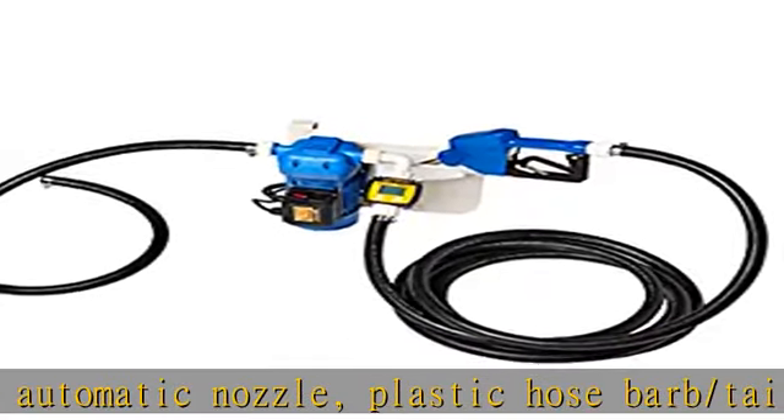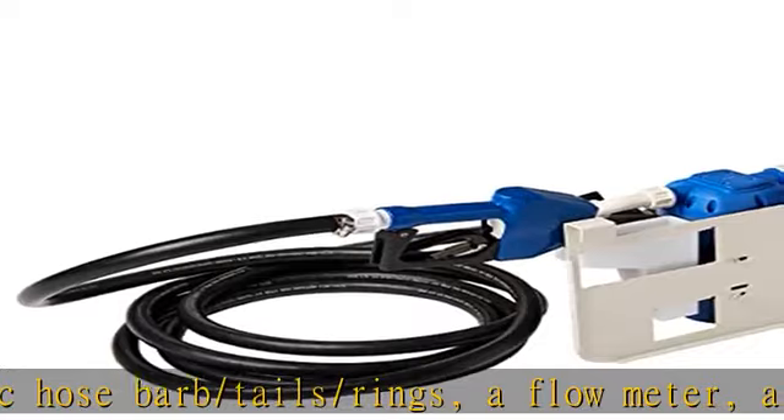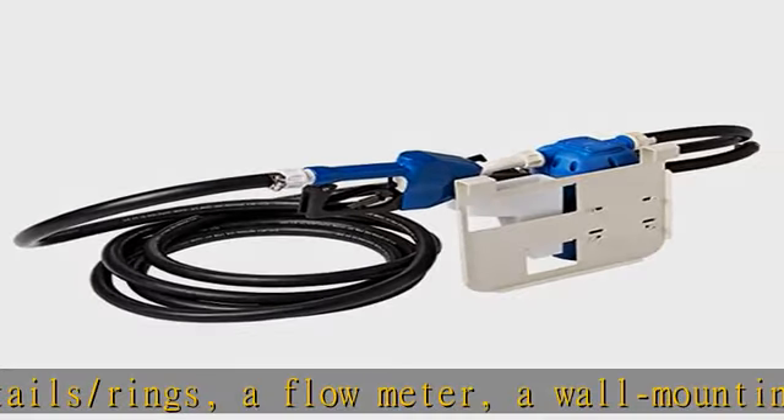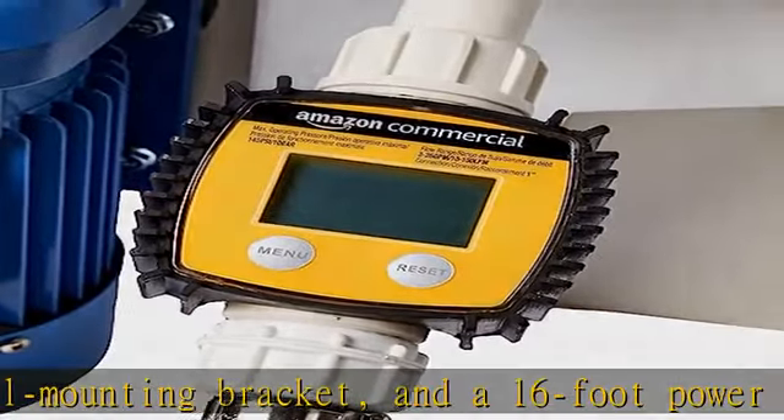Measures 17 by 9 by 17 inches and weighs 29 pounds. Backed by an Amazon commercial 1-year limited warranty. See the description to get this product today at the best price.